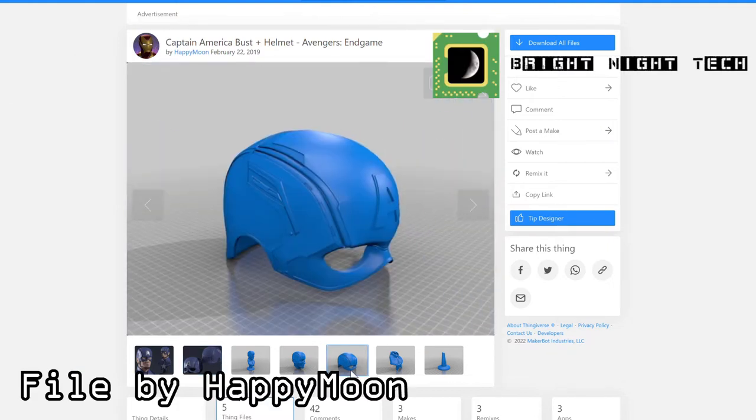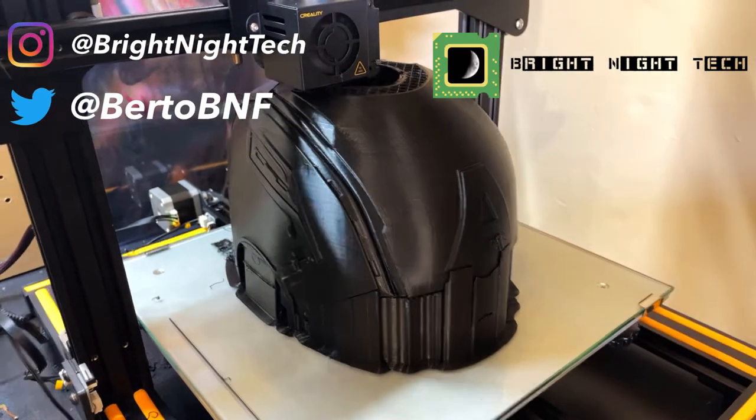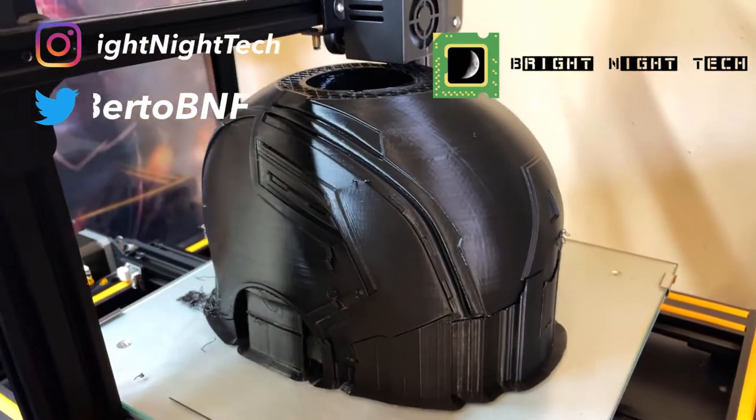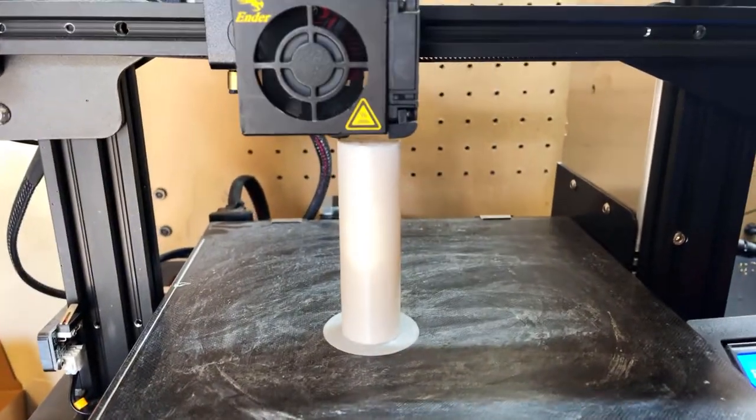Hey guys, welcome back to Bright Night Tech. My name is Birdo and today we are doing part one of my Captain America 3D printed helmet. This is printing on my brand new CR-10 because it's going to let me print these helmets all in one piece instead of individual pieces and fusing them together.